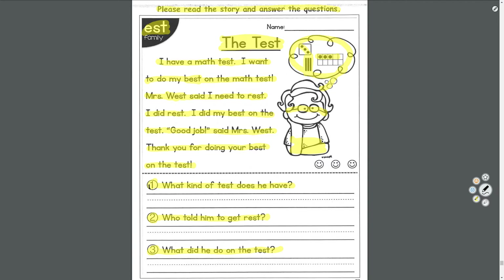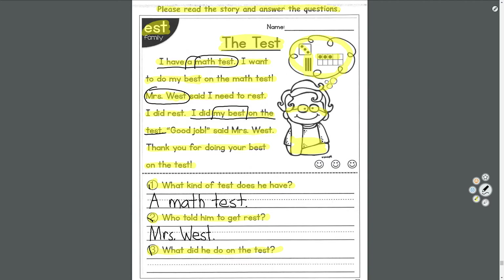Number one: what kind of test does he have? He has a math test — uppercase A, period. Number two: who told him to get rest? His teacher, Miss West — period. Number three: what did he do on the test? He did his best on the test. Note: they're asking about him, not you, so say 'his best' not 'my best.' He did his best.